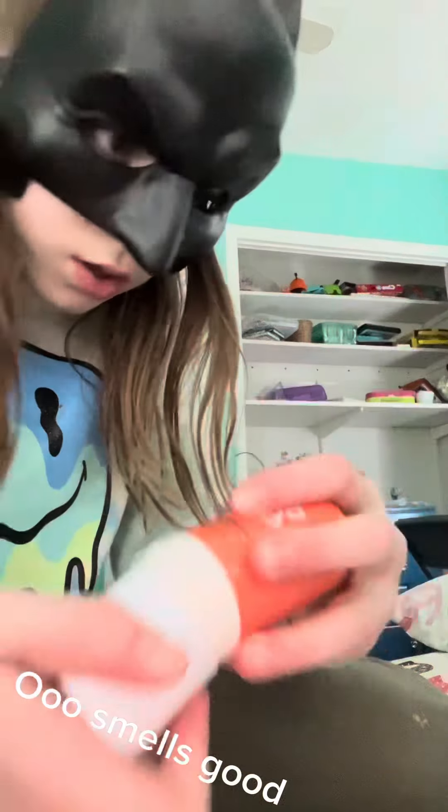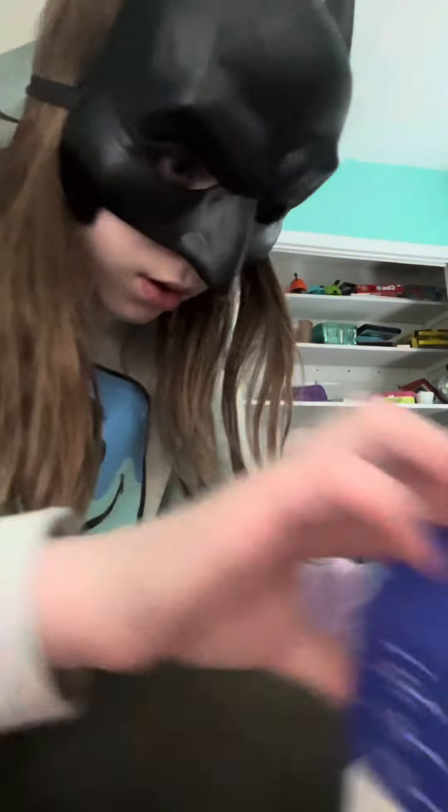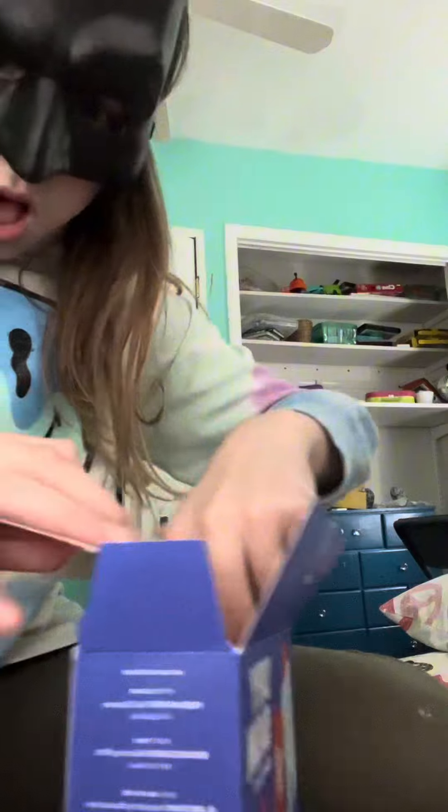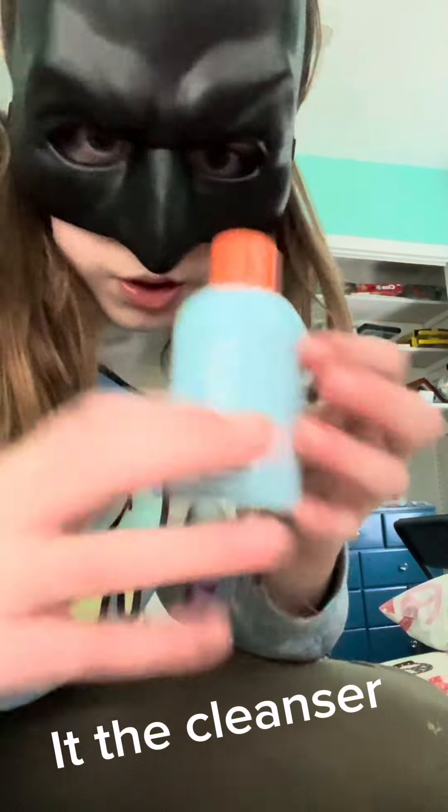Smells good. It has the products. This is the cleanser — it's so cute.